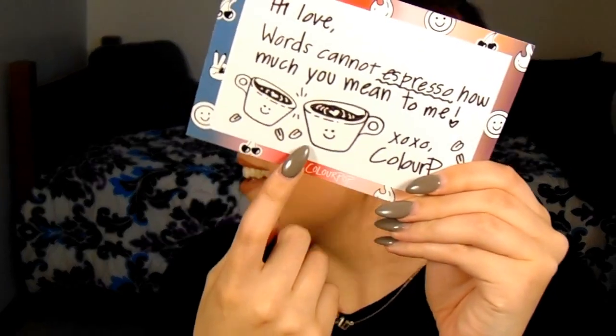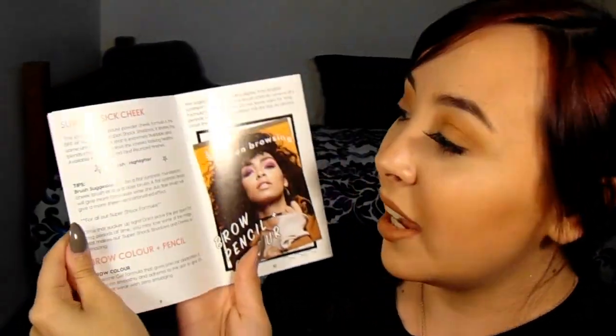When you first order from Colourpop, they always send you a really cute note. Mine just says 'hi love, words cannot espresso how much you mean to me,' and they drew cute little cups. They also give you a little brochure on how to do every look and how to wear their ultra metallic lip, their ultra satin lip — it tells all about their products.